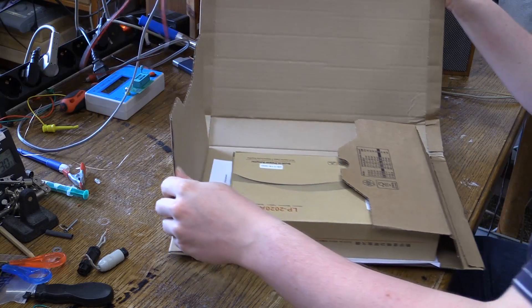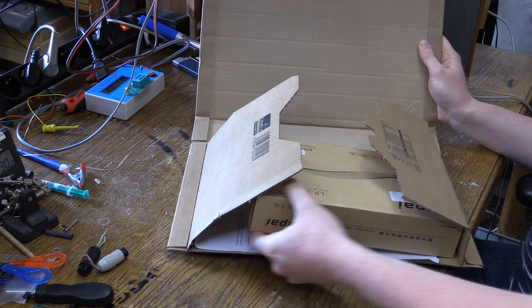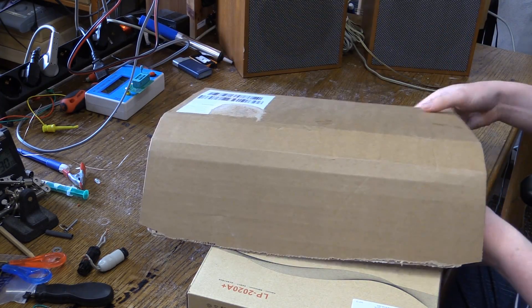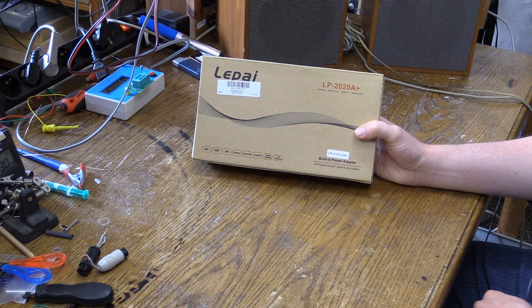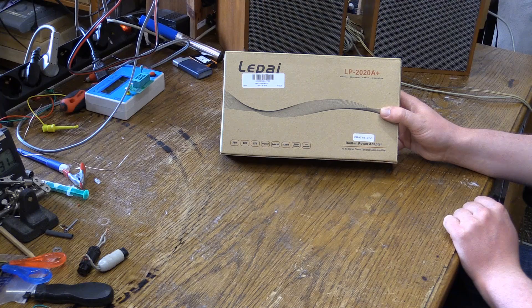And see what we get. That went quick. We have a box, we have a bill, and that's it. And here it is — this is the LePai LP2020A Plus Hi-Fi Stereo Class-T Digital Audio Amplifier. It says right there.